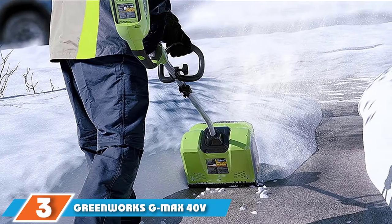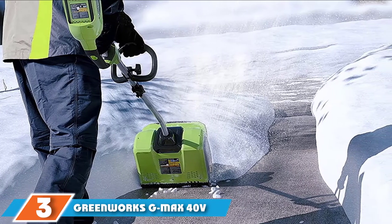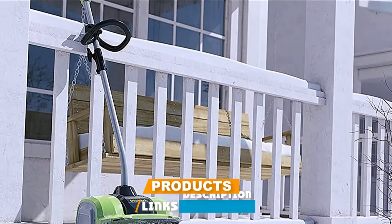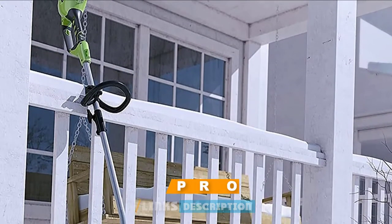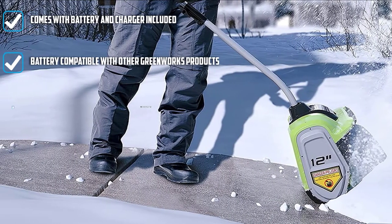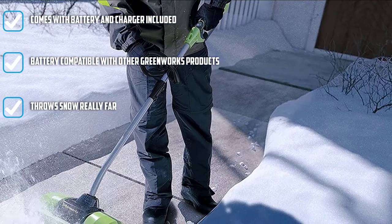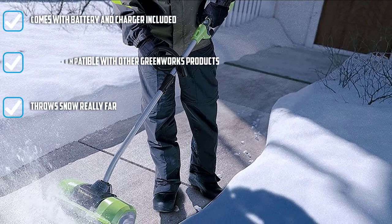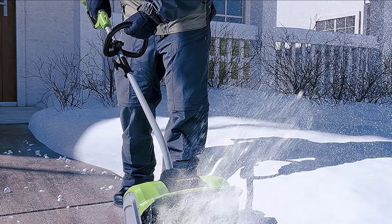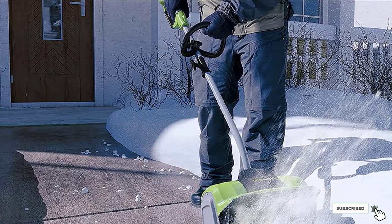The number three position is held by the Greenworks GMAX 40V 12-inch Cordless Snow Shovel. The Greenworks GMAX packs a 40V lithium-ion battery, so you won't have to deal with a power cord while operating the machine. The battery and charger are included and are cross-compatible with other Greenworks power tools. This cordless electric snow shovel is great for smaller properties with narrow walkways, tight corners, and less than a foot of snow to clear. Since it comes with the battery and charger included, it's a great starter package.